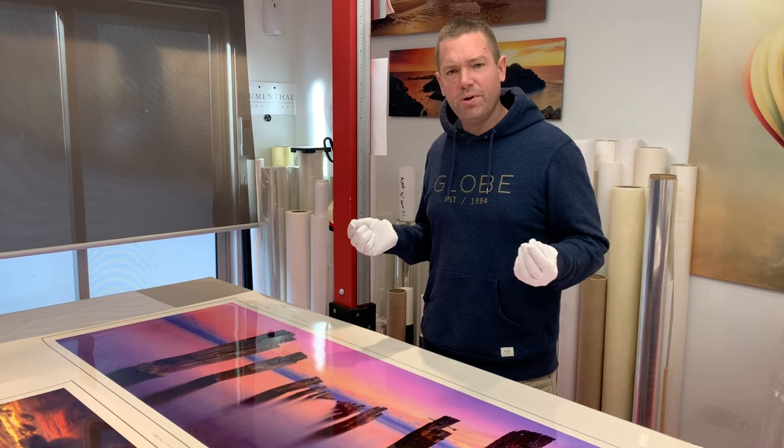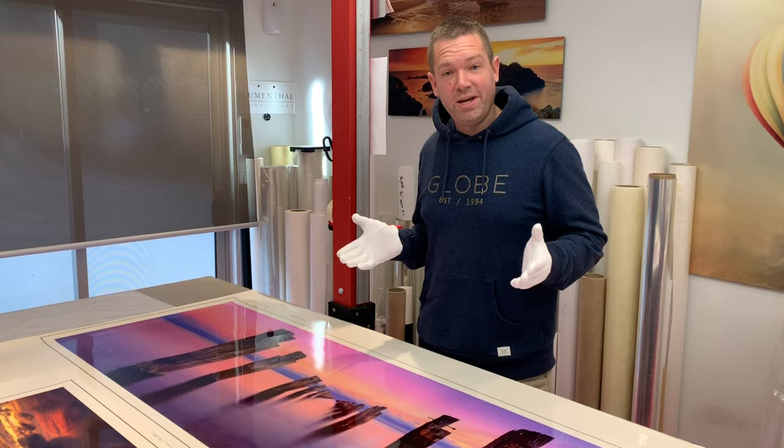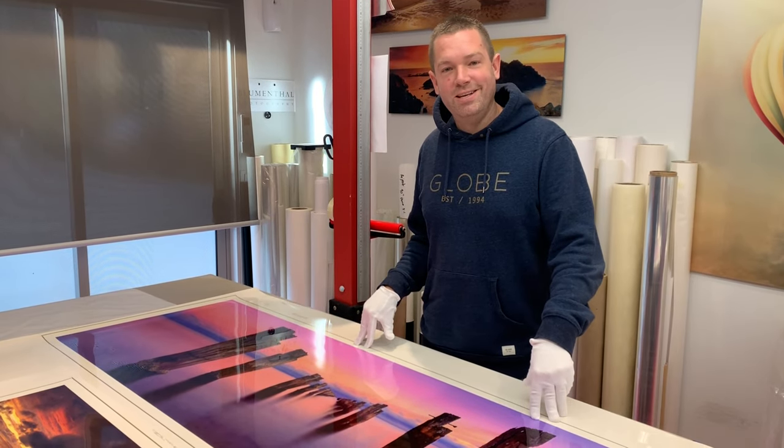It's quite incredible. It's hard to communicate through video, but certainly if you get the chance to pop into our gallery, you will see just how amazing it is.